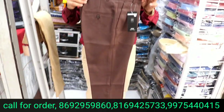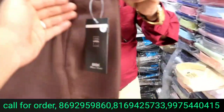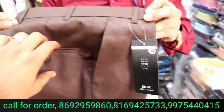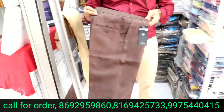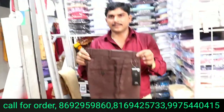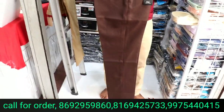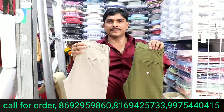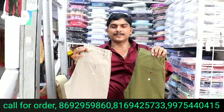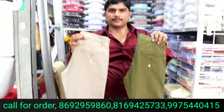This is a formal trousers office wear, starting from 230 rupees. It is a matte fabric with a full guarantee of the colors. It comes in sizes 28 to 38. It is also stretchable and a washable item. It is a 325 rupees range. You will get 7 to 8 colors.